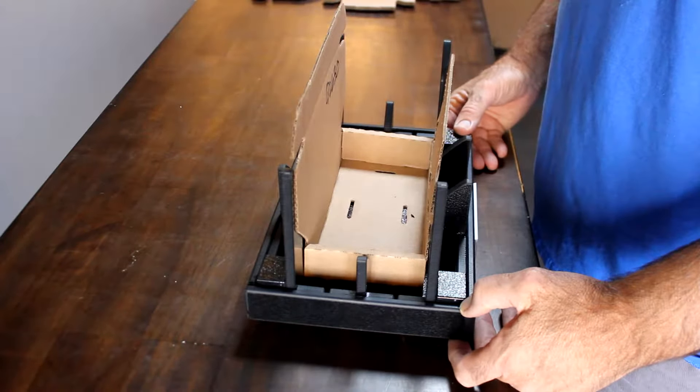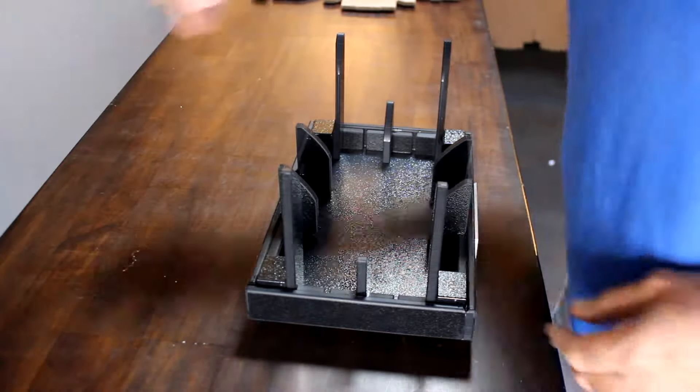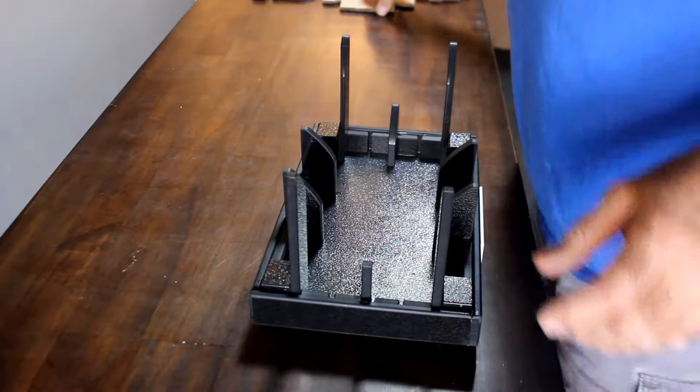Well hello and thanks a lot for purchasing this easy fold fixture. I'm going to demonstrate how it's going to work for you on this box. We have labels that indicate the front — put the fixture directly in front of you.